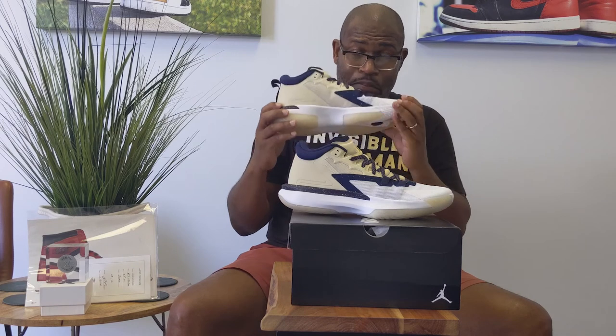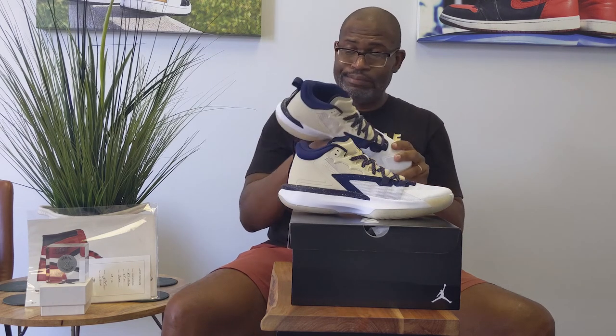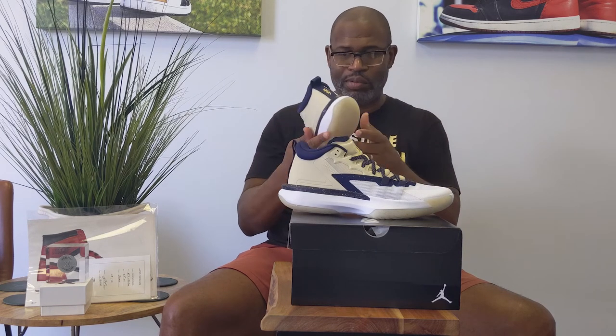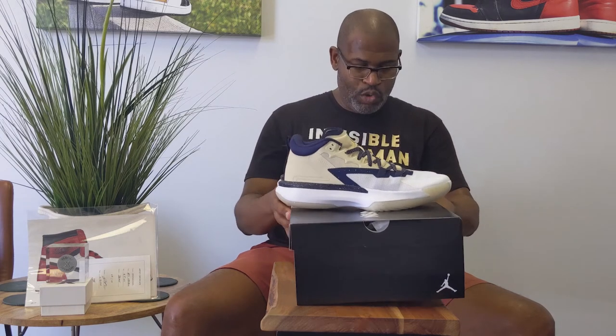The Zion 2 is a big upgrade over this model. This one is a sturdy basketball performance shoe, but it was never really going to translate into something people would wear off the court. The 2, though — you're going to see people wearing the 2 off the court.